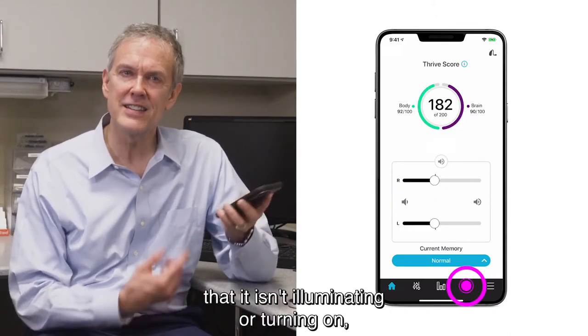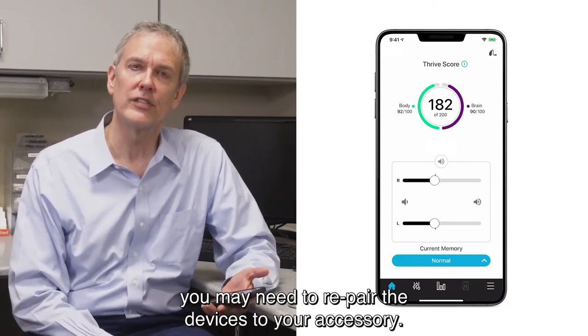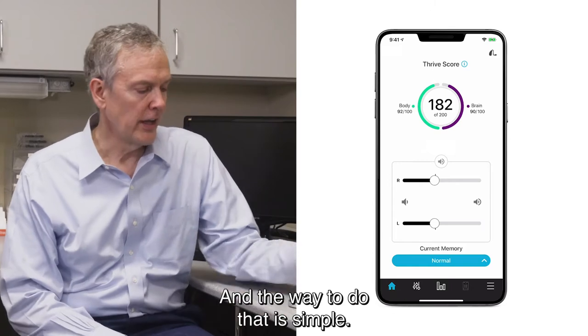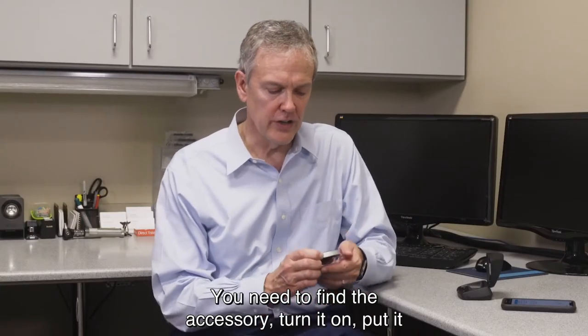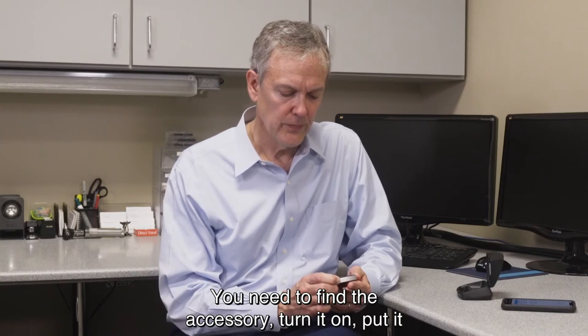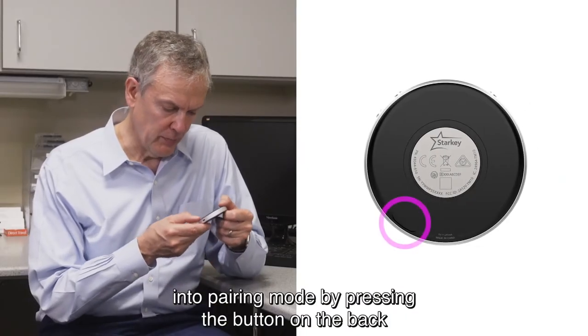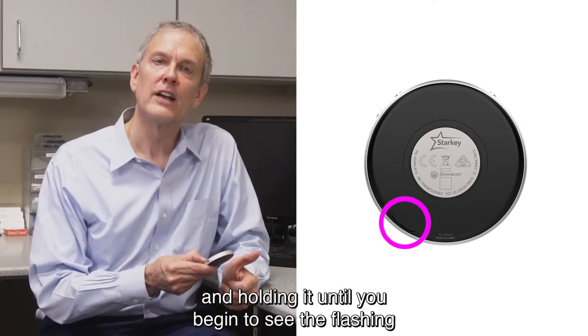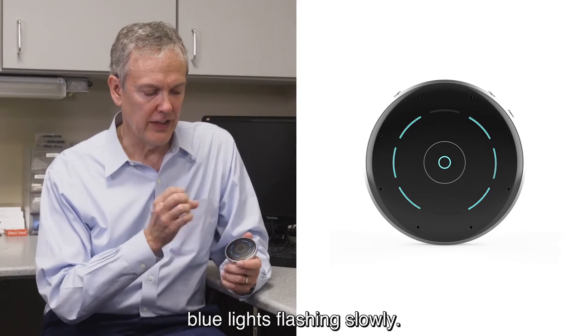If for some reason, like I have right here, it isn't illuminating or turning on, you may need to re-pair the devices to your accessory. To do that, find the accessory, turn it on, and put it into pairing mode by pressing the button on the back and holding it.